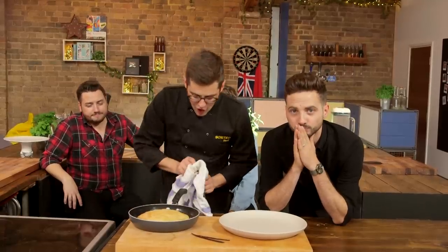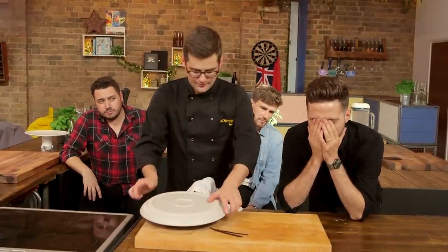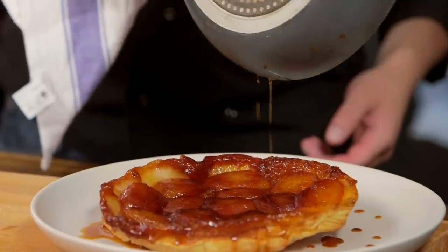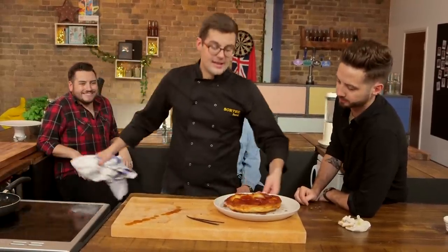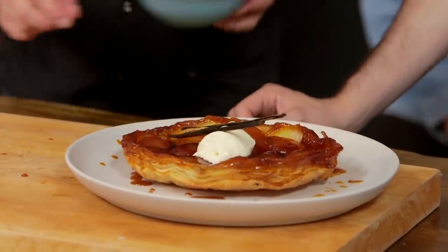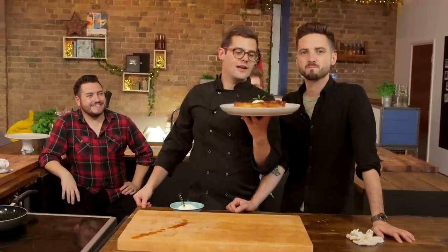Once the tart tatin comes out of the oven, leave it for a couple of minutes so the caramel starts to solidify — otherwise when you turn it upside down it runs everywhere. Keep the hot handle covered with a tea towel. Now for the flip: get a nice big plate, put it on top, keep hold of the cloth on the handle, and flip it in one swift movement. Serve with a generous dollop of crème fraîche for that slight tartness to cut through the richness, plus a vanilla pod on top and a sprig of mint. Apple and elderflower tart tatin — sorted.